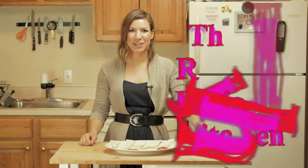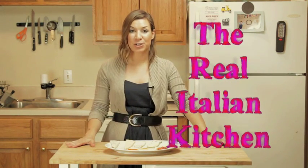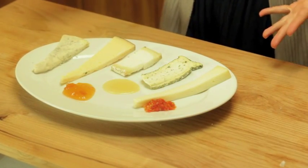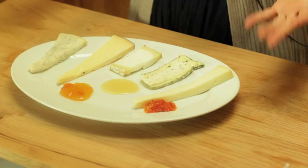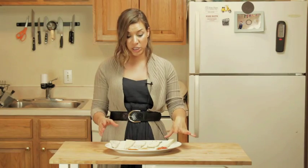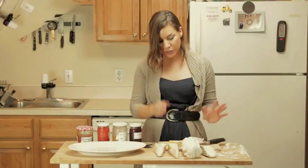Hi everybody, this is Valentina from The Real Italian Kitchen and today I'm going to show you how to put together the perfect cheese platter. Now the cheese choice is obviously up to you, up to your taste, but the general rule is to always have a selection that goes from mild flavored cheese to stronger type of cheese. So the first cheese I got,